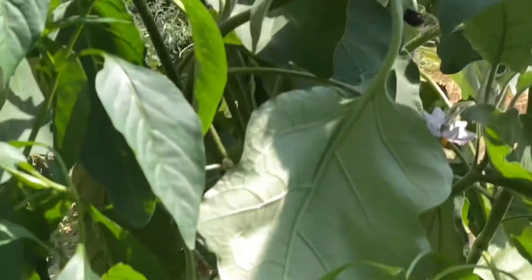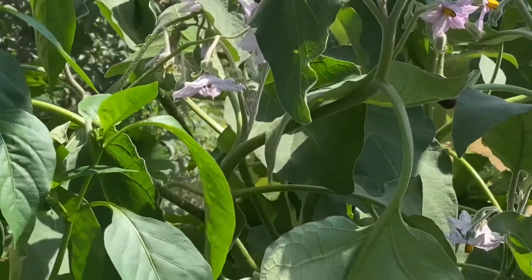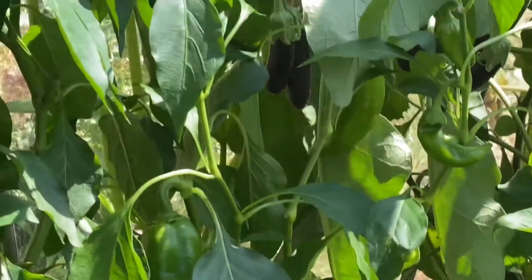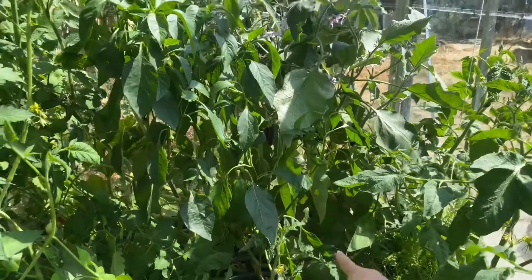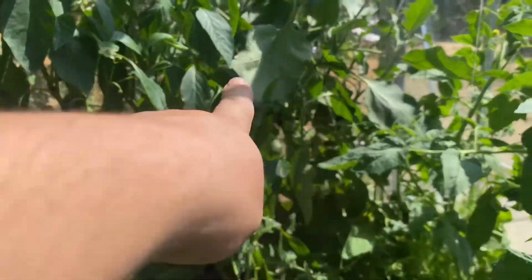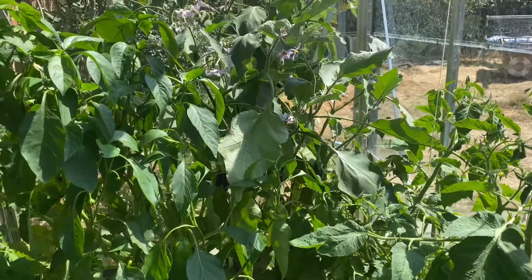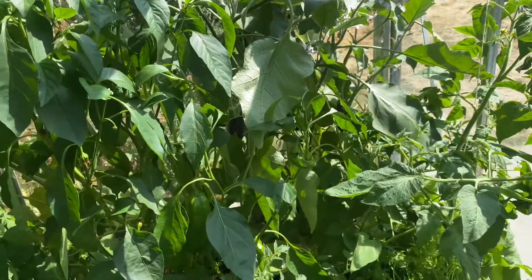My little one joins me and spots the aubergines straight away — pointing them out enthusiastically. Are they purple? Yeah, they're the aubergines. Look, we've got loads! They're not quite ready to pick yet though.